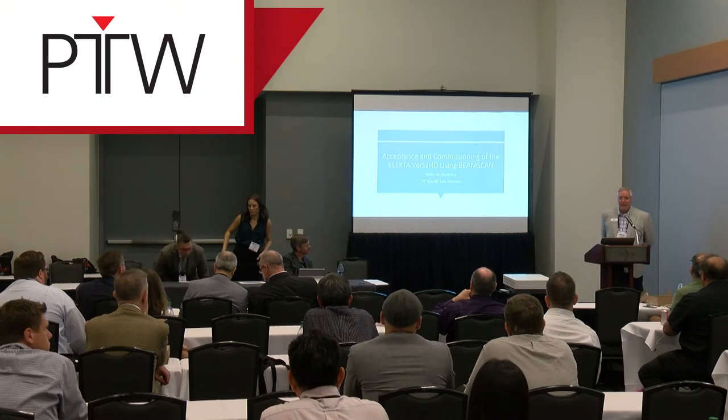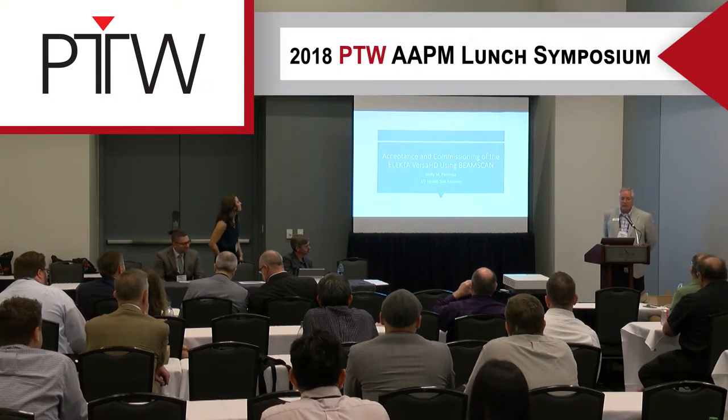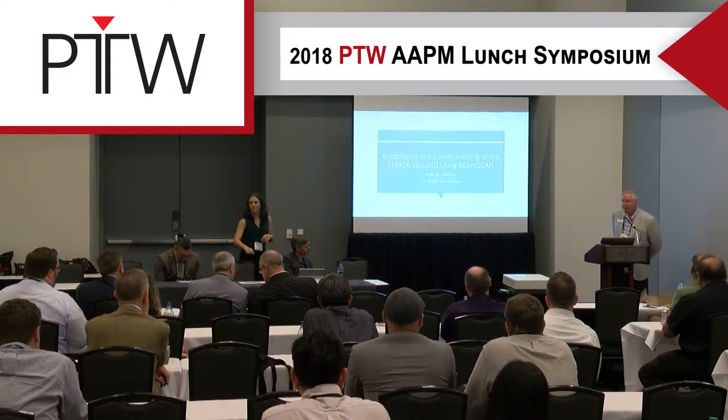Next we have Holly, also from San Antonio, and she'll present her acceptance experience with the Agility from Electa.